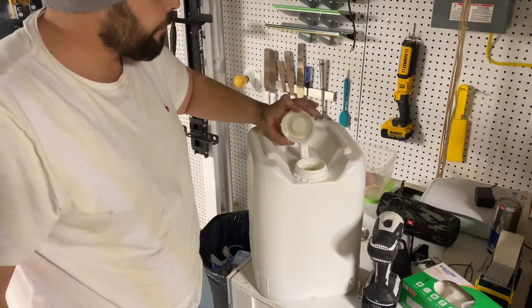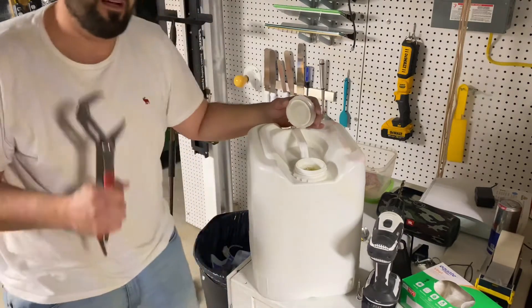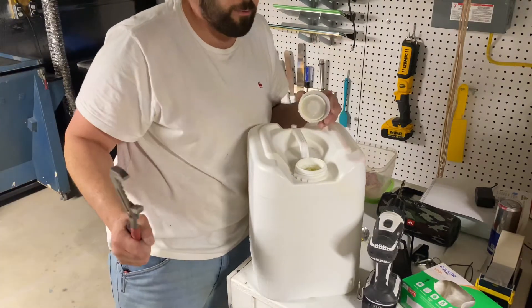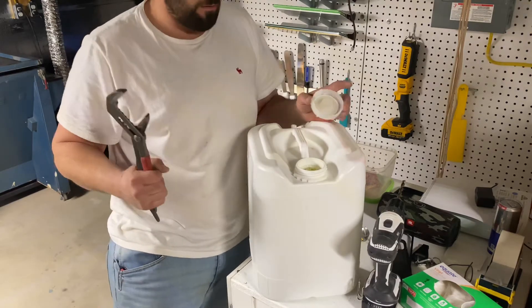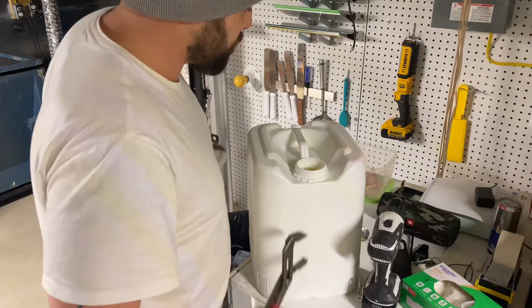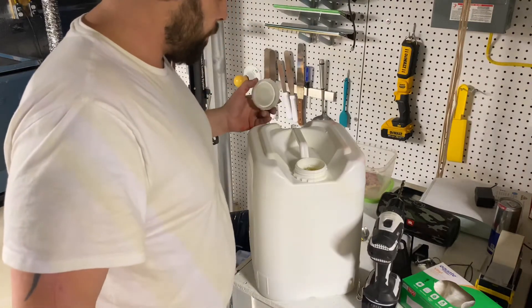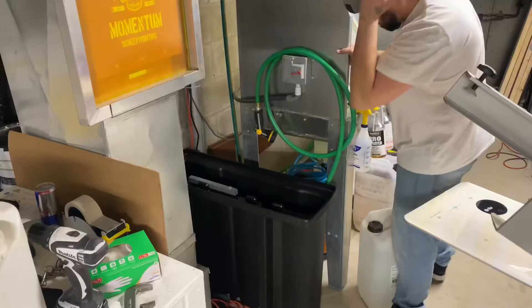Now before we get too far ahead of ourselves, the most important thing with this: you have to add the water first. If you don't, it's gonna bubble up like crazy and it's a huge mess. I don't want to deal with it. So anyway, I got this open, just let it rest here.